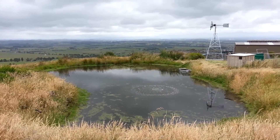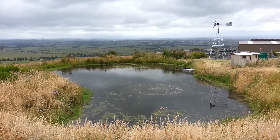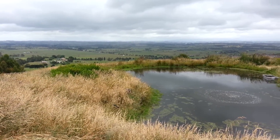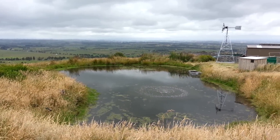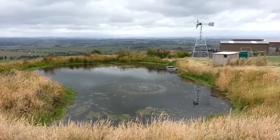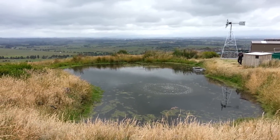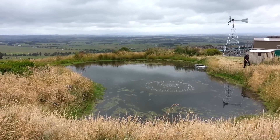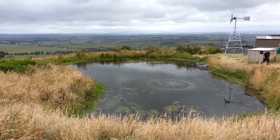Aeration is always a key element to improving ponds or dams, and in this case a windmill aerator was a very good selection. You can see we're in a beautiful setting right at the top of a hill, so there's always a good supply of wind. Although power was readily available, Bill chose to go with a windmill aeration system for the benefit of having no power bills, and you can see it's working quite well.